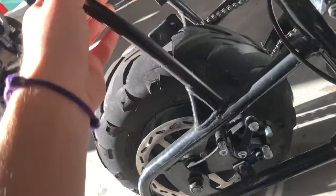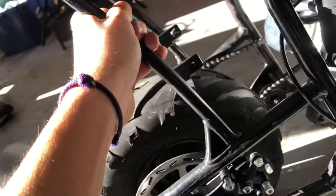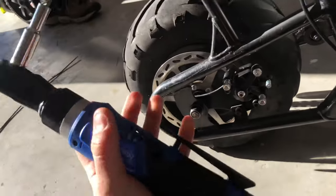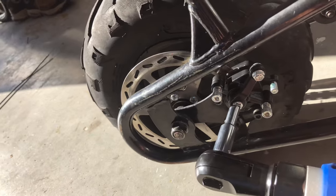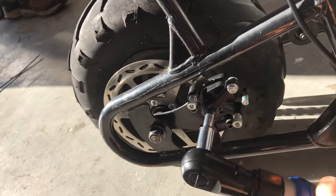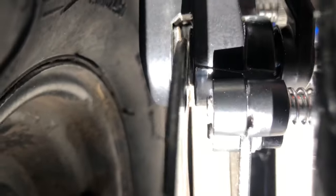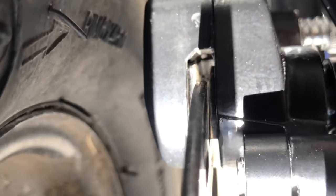So now let's try to move it — it moves freely. Then you switch this back to tighten, and tighten this back up. Take a double check just to make sure there's a little bit of space, and as you can see, there is.